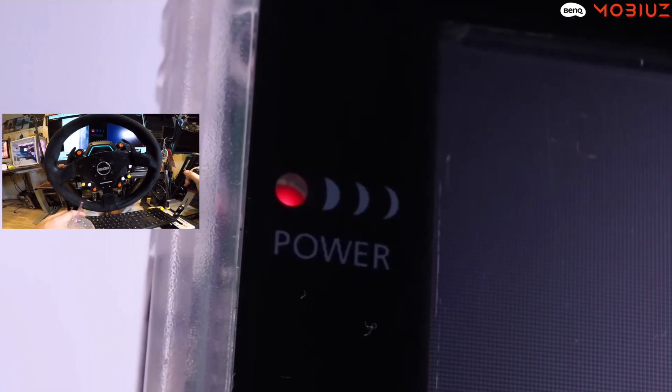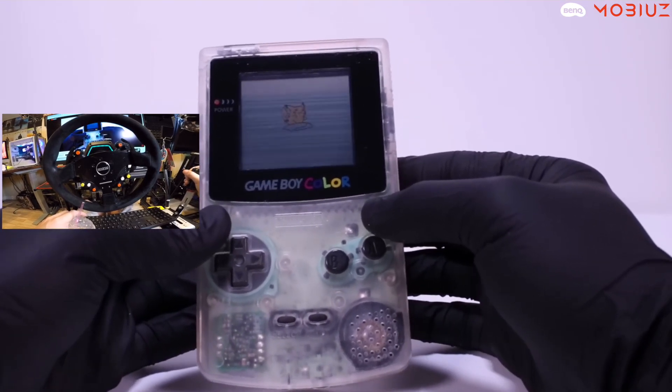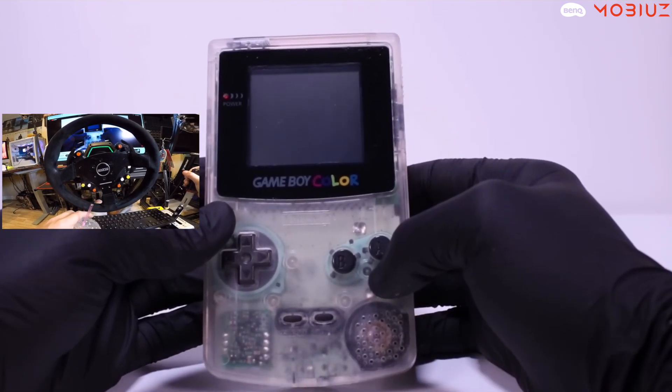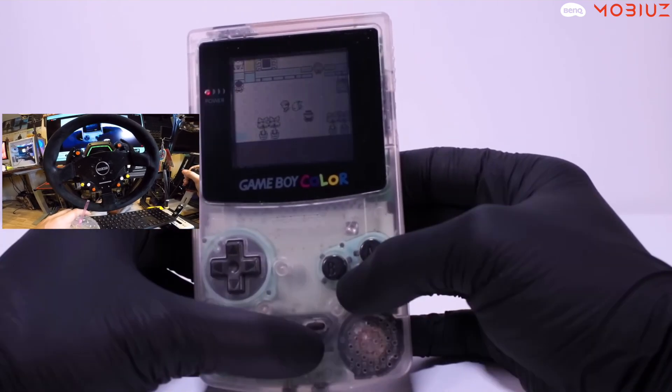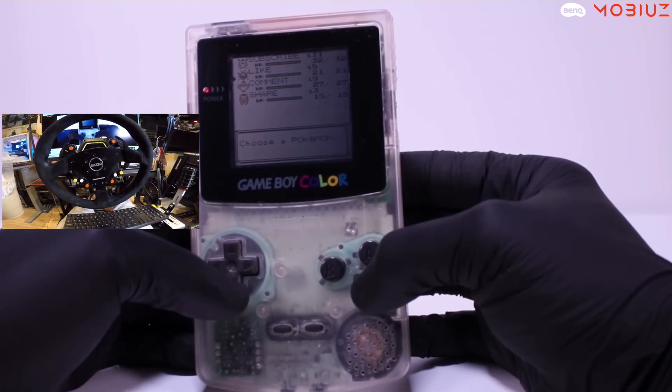Power on — it worked! Let's go! Two dollar eBay junk Game Boy Color retro console restoration and repair. This was fun today — just a nice relaxing video.